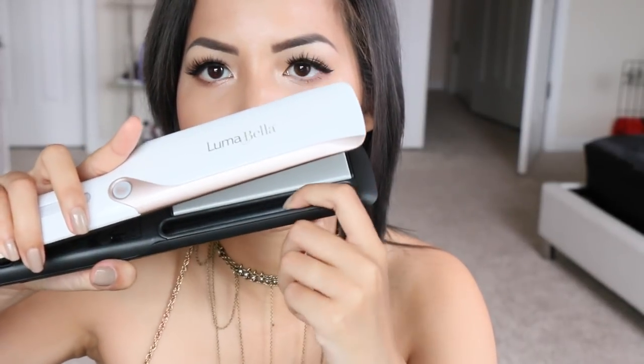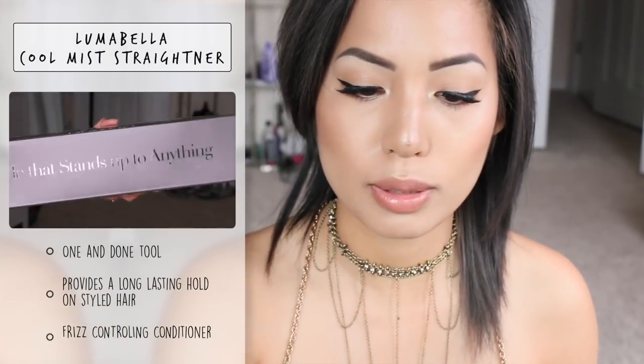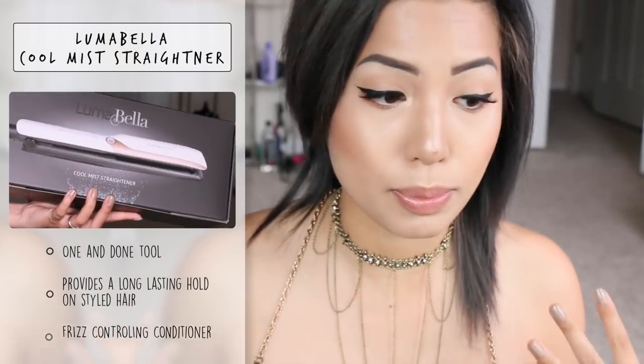Originally if you don't read the instructions, you'll be so confused because there's a little compartment and I was like, 'do I pour it in there?' I read the instructions before making any horrible errors. You're supposed to hold the straightener with the rose gold side always downward — on one side I do this, and on the other side I switch my handhold just to keep it downward. Basically you want to keep that little reservoir section downward as you're using it. It's supposed to be a one-and-done tool — long-lasting hold, conditioning, and frizz control — and it's been doing all those things for me. That's why I give it a love it.